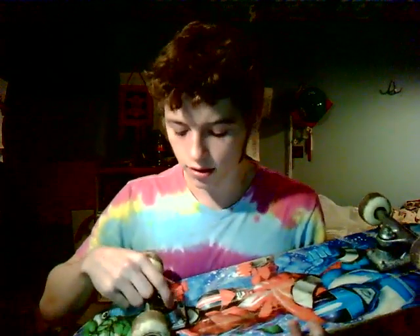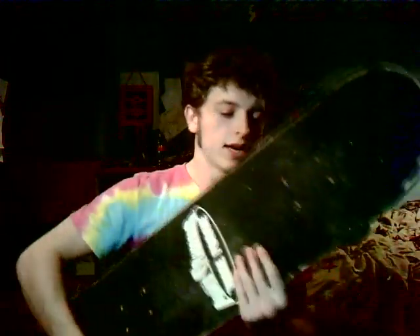The bushings I got — they turn really nice. They're really soft. They're 42As, and even though I have them tightened up all the way, the board just — I slide, yeah.